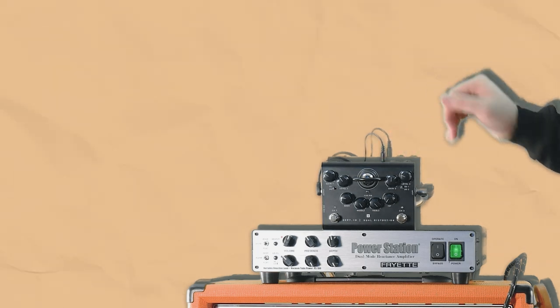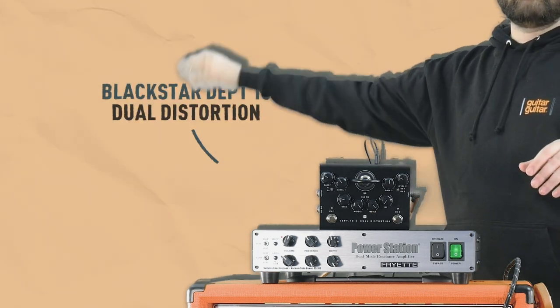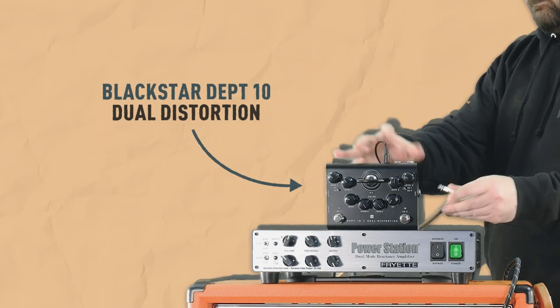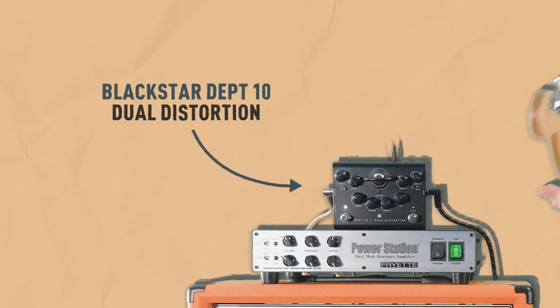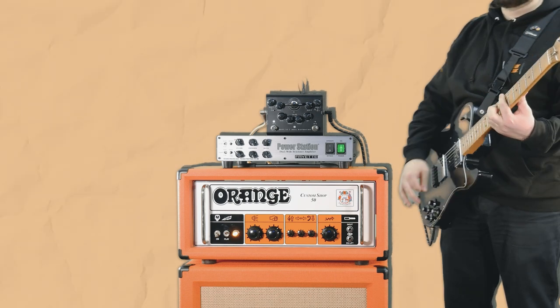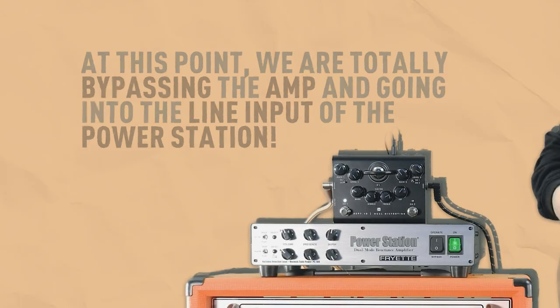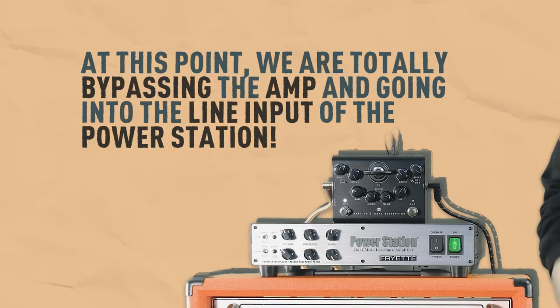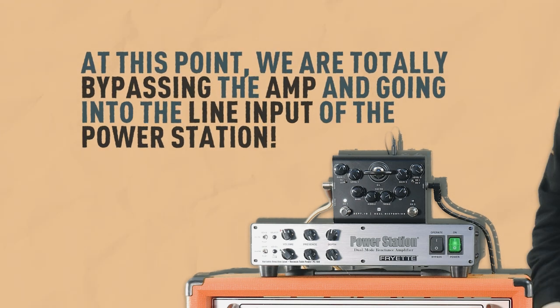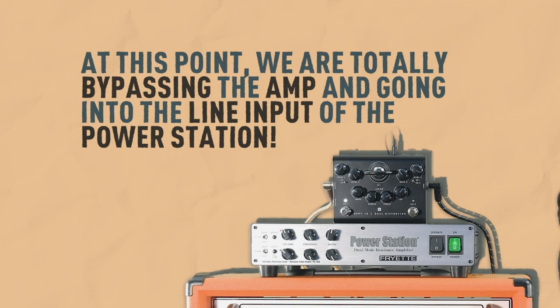Here's another great feature of the Friette power station — maybe you don't want to use an amp at all. This is the Blackstar Department 10 dual distortion, basically an amp-in-a-box pedal. At this point, we are totally bypassing the orange amp, going straight into the line input of the PS100, and using it as a power amp to turn your line signal into a powered one.